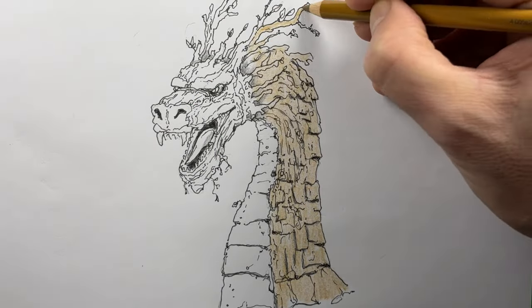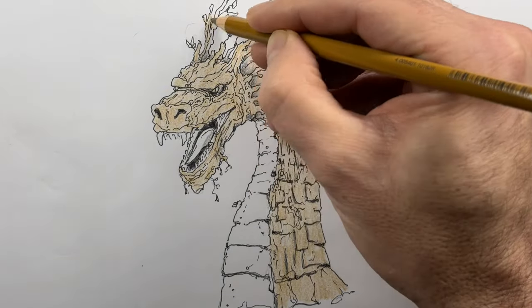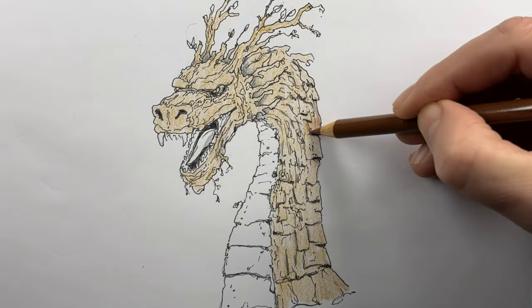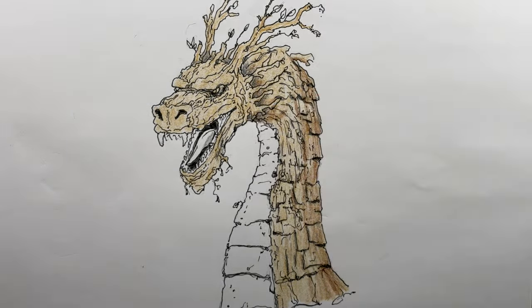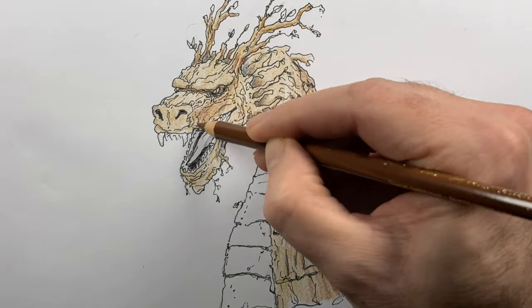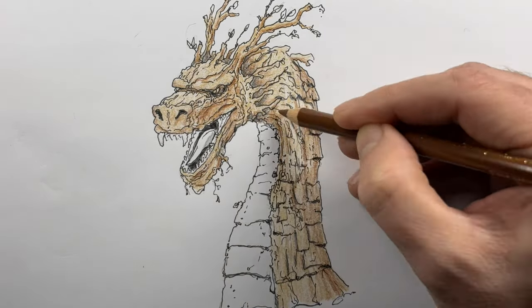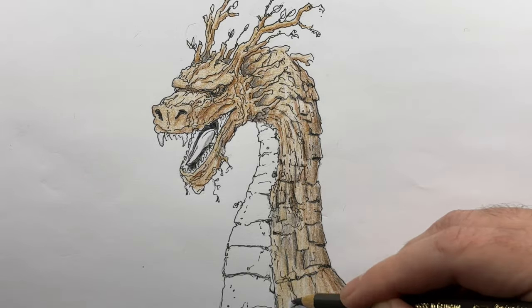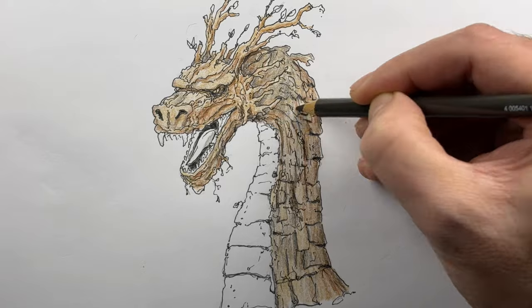Now I'm going to outline the whole dragon in a light brown — kind of a redder brown, like a sienna. Then with a darker brown I'll go over some of the areas that I want to recede, meaning fall back, so that would be along the back edge and under the mouth in the shadows. Then I'll do an even darker brown and go over some of those very dark areas one more time.